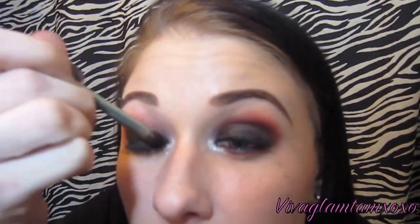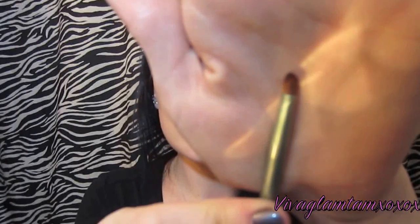Now just to disguise the band of the lashes, I'm going over with the same liner I used earlier and lining right on top of the band. And to set the liner, I'm just going over it with the matte black I used earlier. Just curl the lashes to combine them together — your real lashes and the fake ones — and just use mascara.